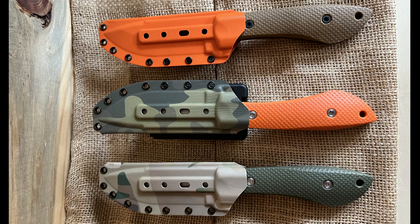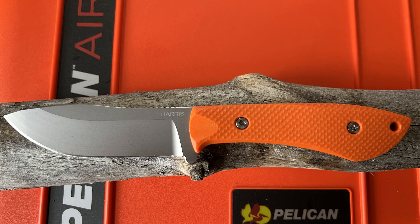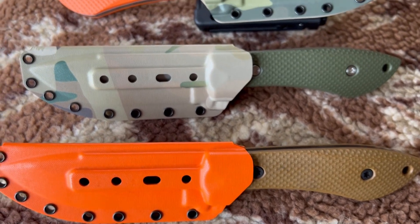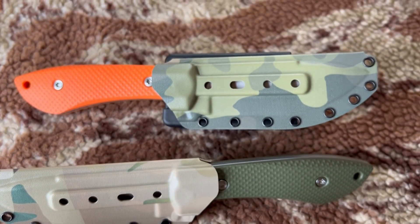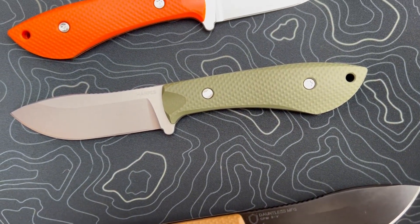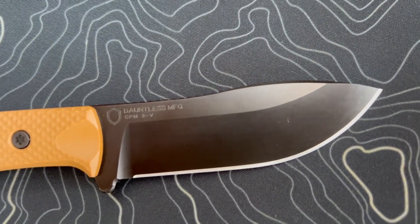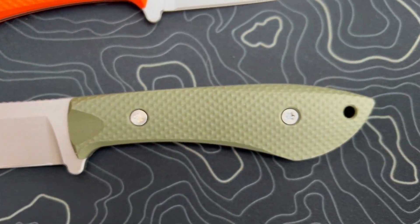Dauntless makes knives that can withstand the harshest conditions, including their waterproof Kydex sheaths and durable composite handle materials designed to handle the elements. Their Kydex sheaths are slim, lightweight, and waterproof, customizable with a variety of carry clip options. While leather has a classic look and natural feel, in almost every aspect it is inferior to Kydex. Dauntless scales are textured for ultimate control, precision machined to enhance ergonomics, with an intricate diamond pattern on most scales and a peel ply texture on their flat G10 scales. Even with wet hands you can maintain a solid grip, and the canvas micarta scales actually become more grippy in wet conditions.